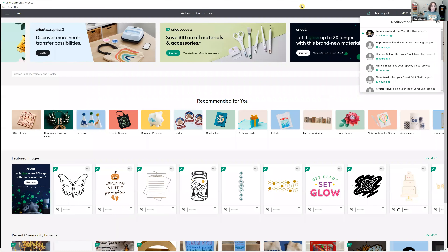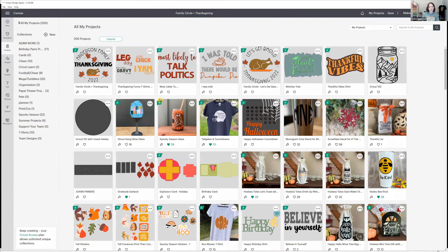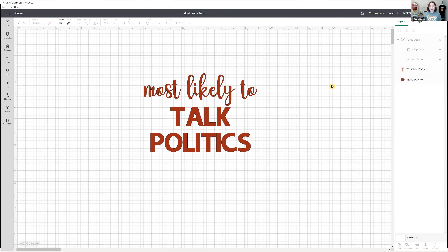So in Design Space, we're going to come to the home screen. From the home screen, you can create a new project. I do have some projects already — I'm going to open up my projects and show you how to share a project. Here are some of my Thanksgiving shirts, including the Thankful Vibes one and the shirt I'm wearing today. Let's start with the 'most likely to talk politics' one — I just need to make this public in Design Space.